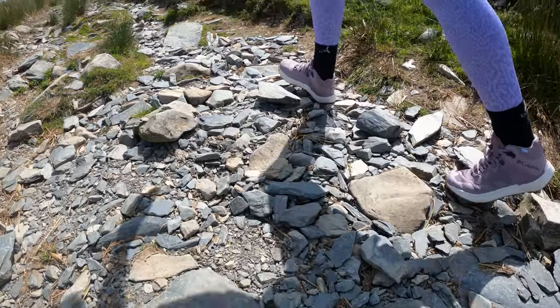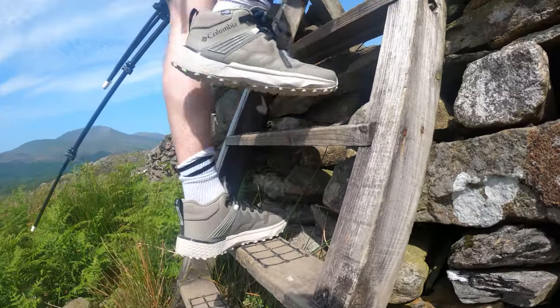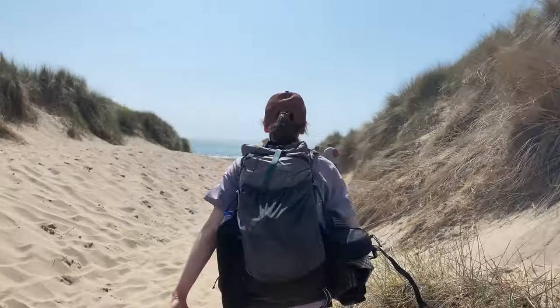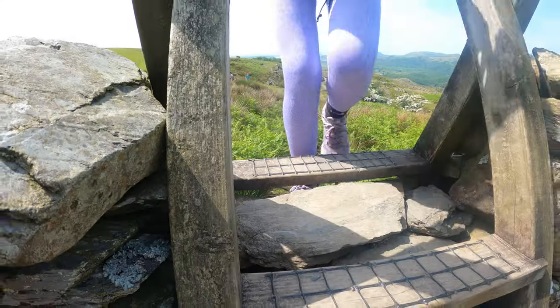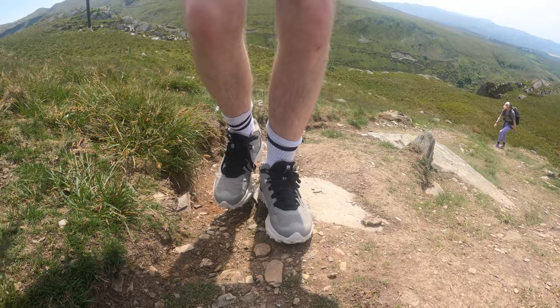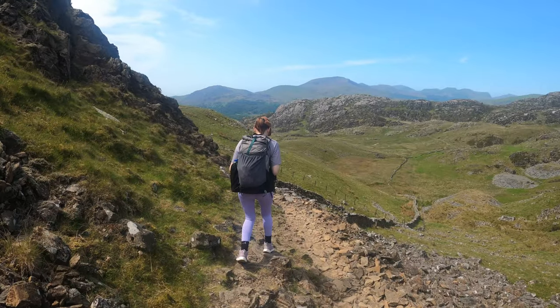Me and Chloe took these shoes for a weekend in Snowdonia, climbing mountains and going along beaches, really putting them through their paces. They were fine on sand — they didn't throw up loads of sand as we walked, and we didn't come home with super sandy shoes. Up in the mountains they worked great too. Chloe was surprised at how grippy and stable she felt compared to her other trainers, and that added ankle protection and support is really valuable — especially for people just getting started with hiking.